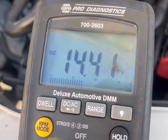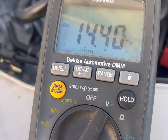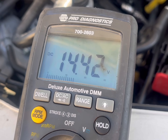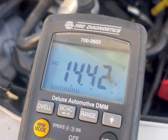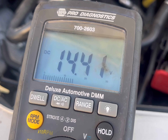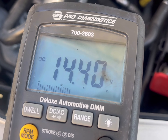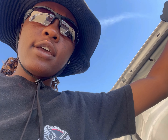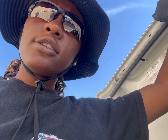Let me show you what an alternator with good voltage looks like. We have the alternator putting out 14.4 volts — it's good, it's not overcharging, neither is it undercharging. It's keeping the battery charged and it's not cutting off like it was before. That's how you test your alternator and what it's supposed to be reading when it's running. Taking it out and putting it back in is the same process — very straightforward.